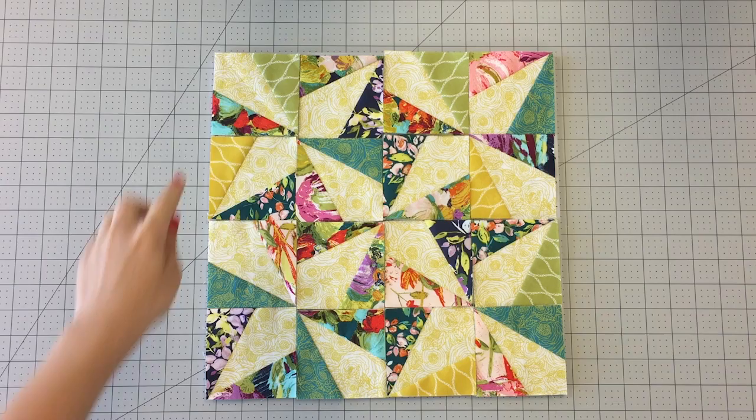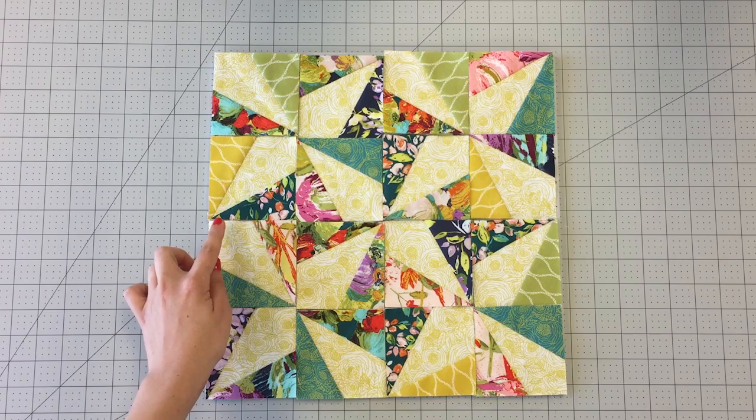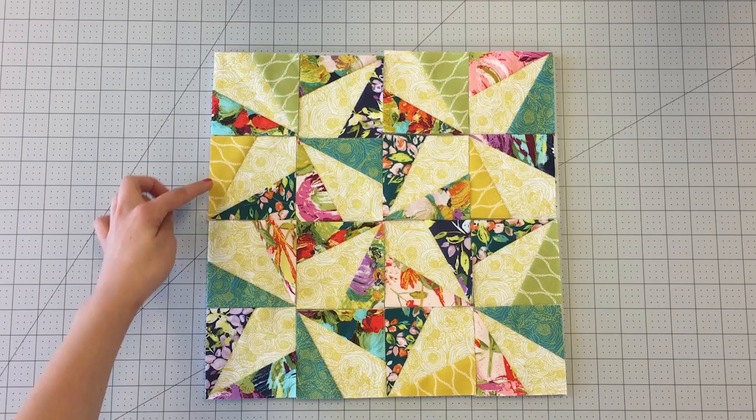Once you have all your squares complete, it's time to place your rows. For your first row, alternate the direction and place your rows. For the second row, flip the direction and continue placing your blocks like this until you create 4 pinwheels inside your block.